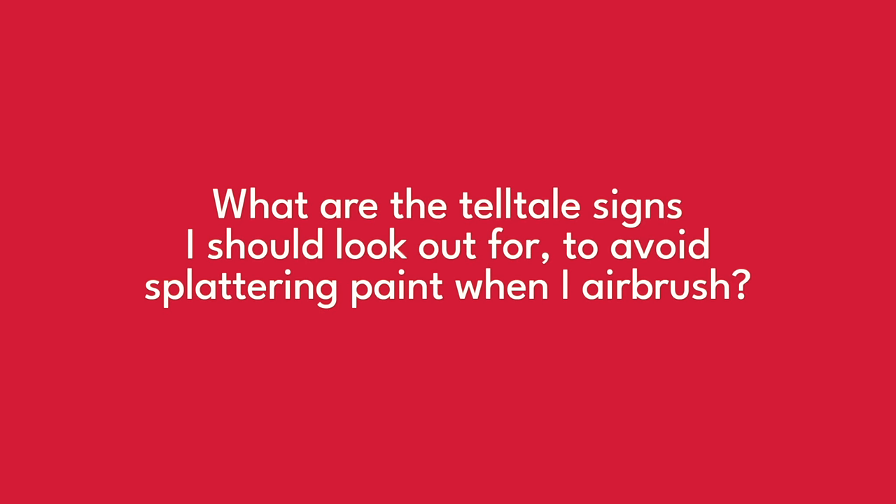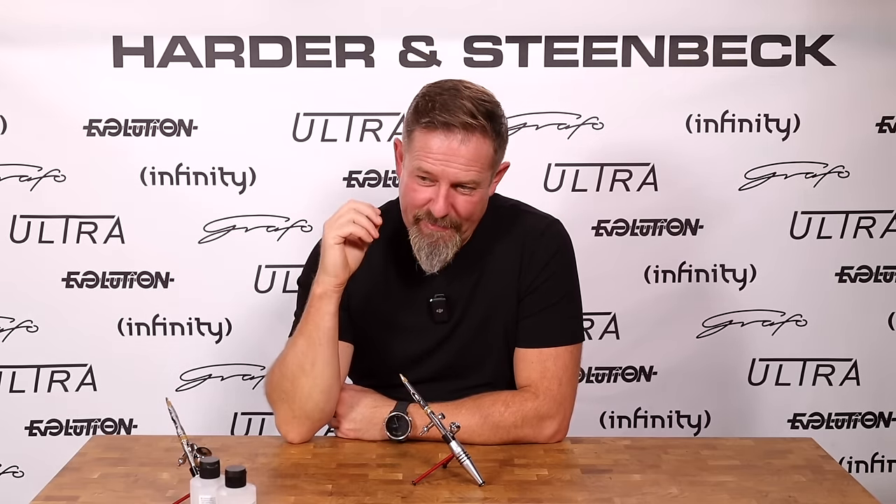"Sometimes I can feel and hear the airbrush acting differently and it might spit or splatter. Any tips to identify when that might happen so I can avoid splattering onto my miniature?" I really love this question, because airbrushing is not just painting with the sense of sight — using your ears can really help you understand your airbrush and get the best out of it.